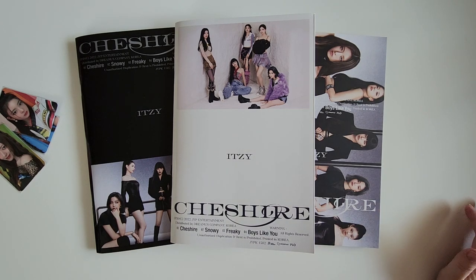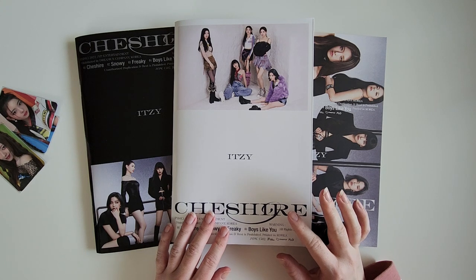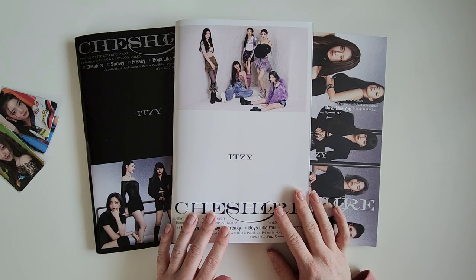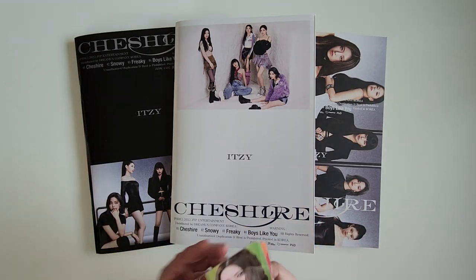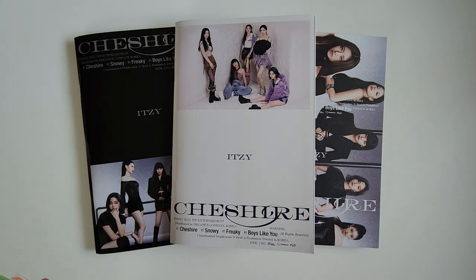Hello! Welcome to a lazy Saturday morning unboxing, although now it is like the afternoon. This is Itzy's newest mini-album, Cheshire. I ordered from the JYP shop, so these are the standard versions. I did order also the limited version from Soundwave, but that has not arrived yet, so I just figured I'd go ahead and unbox these.